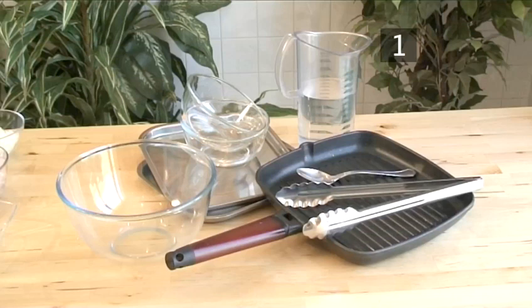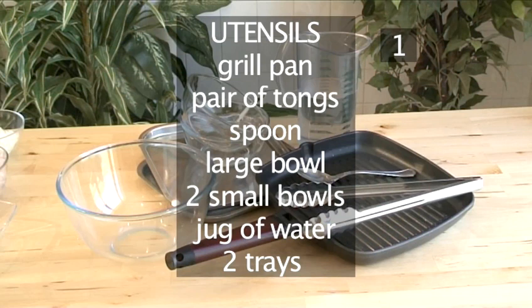You will also need these utensils: a grill pan, a pair of tongs, a spoon, a large bowl, two small bowls, a jug of water, and two trays.